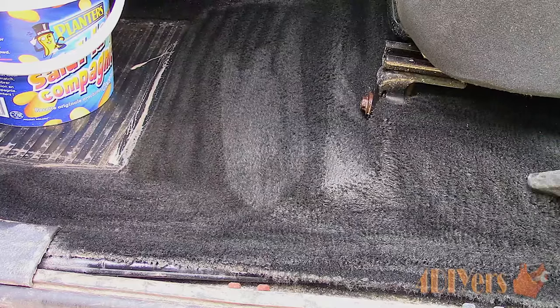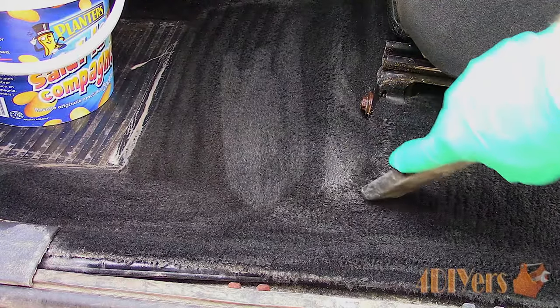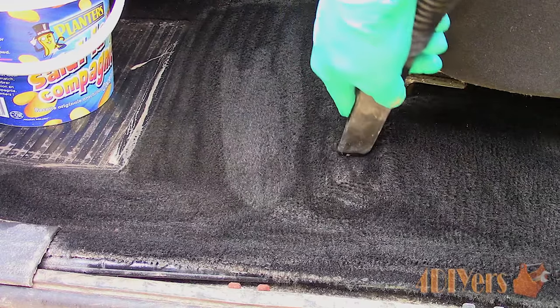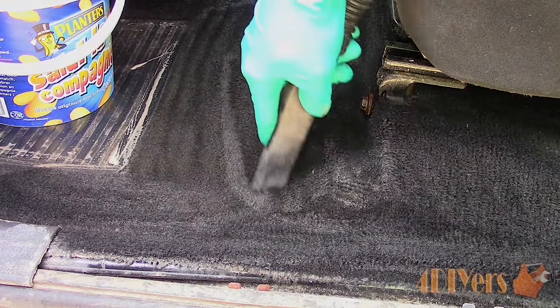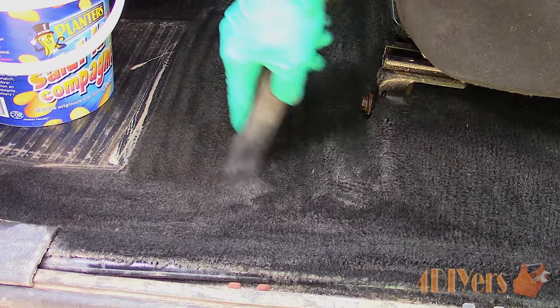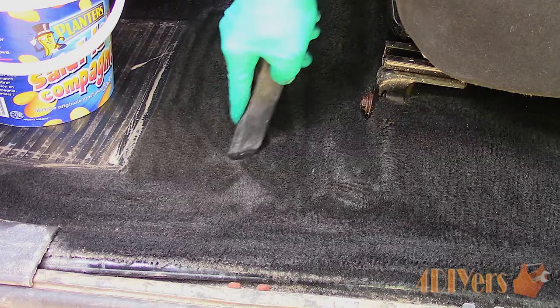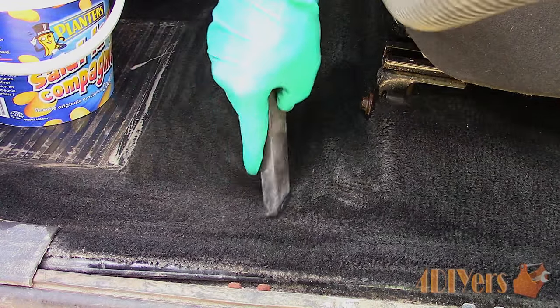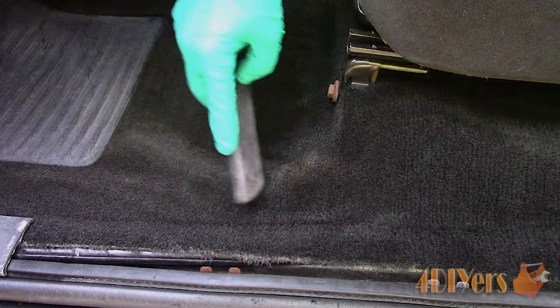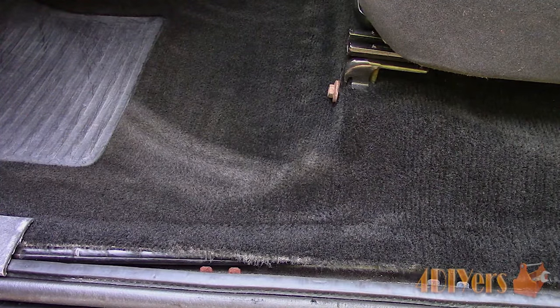Then allow it to dry. Dry times depend on how well you vacuum the carpet and how much water was applied. It helps to leave the vehicle in the sun with the windows down or doors open. If you leave the doors open, be sure the dome light isn't left on, as it will drain the battery. Turn the dome light off manually, remove the fuse, or disconnect the battery. When disconnecting the battery, if your radio has a security code, make sure you have that code to avoid problems.